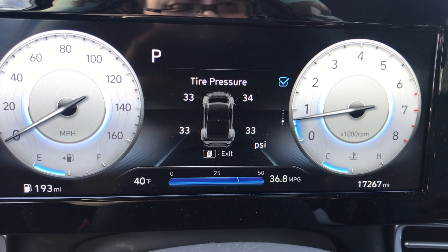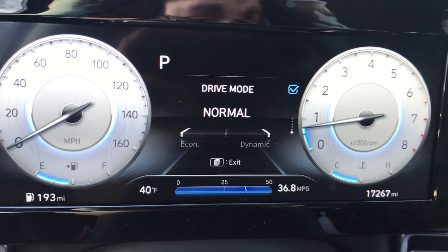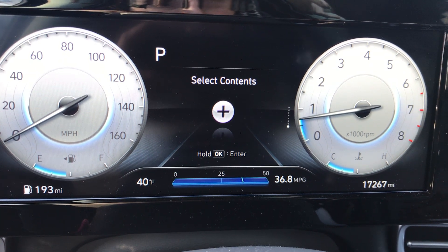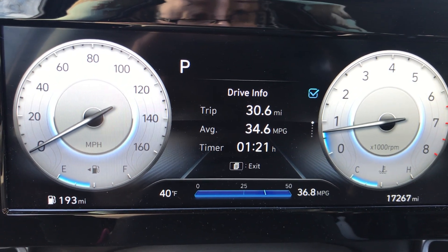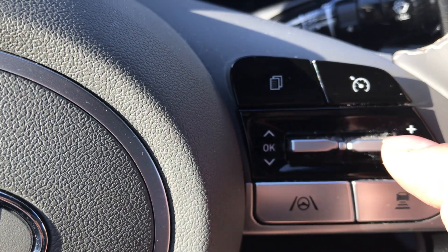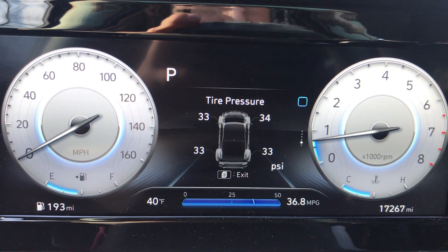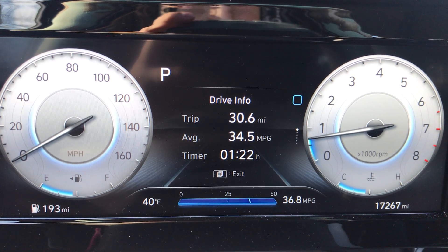If I want to take one of these views off - like tire pressure for example - I can go into this menu and unselect it. I can push the button to select the contents and uncheck it by pressing the button one time. Now I've unchecked everything, so I have nothing checked to show, and I'm going to back out of this screen.